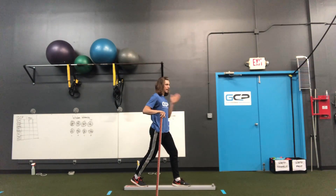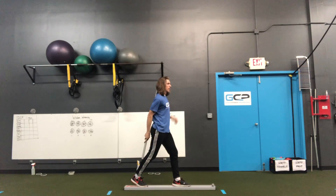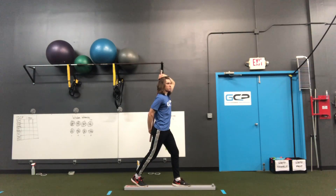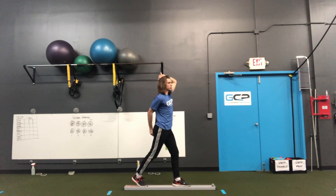We want to make sure the feet are straight in line, toes pointing forward. Then we're going to take the dowel, put it behind our back — hold one end overhead and one behind our back — making sure that we establish three points of contact: the head, the thoracic spine, and the hips. We want to keep those throughout this movement.